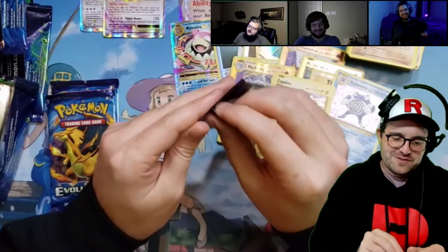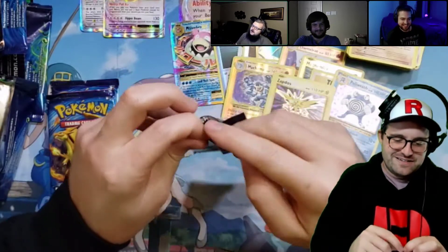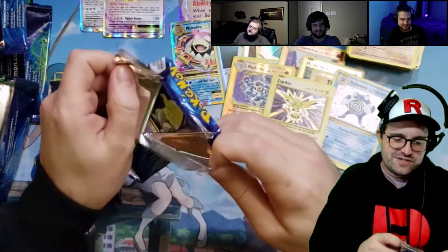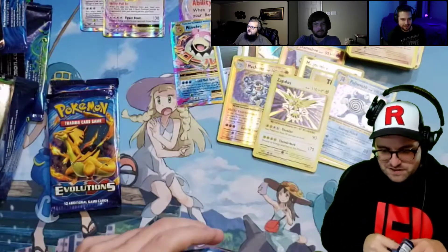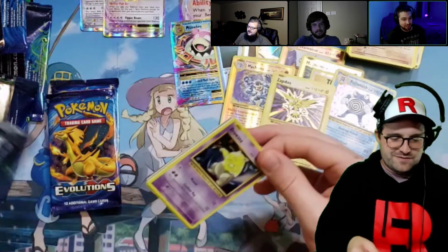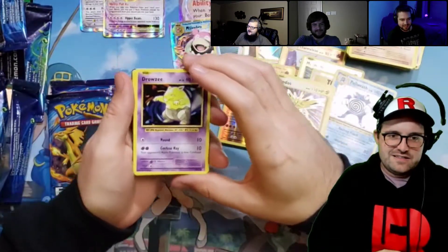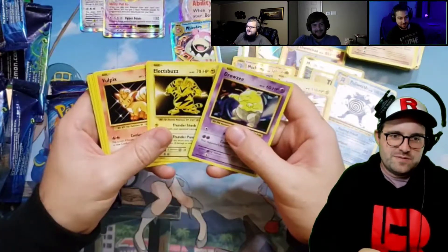We got two holos there — those could have been Charizard; that would have been the same rarity. I'm doing pretty good, Scott. I mean, you're doing real good, to be honest. Out of 10 packs? Way better than Costco Balls.